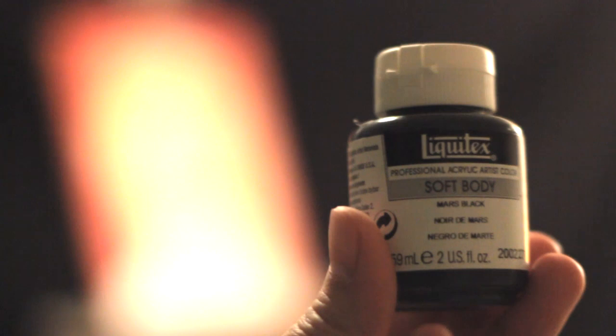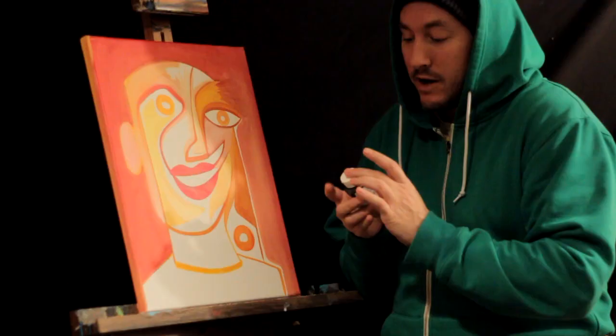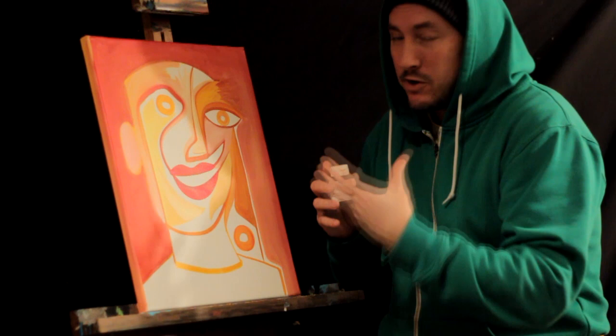For my next stage on this painting, I'm gonna be using a nice Mars Black — it's a Liquitex soft body paint. It's acrylic and it really goes on smooth. Now what I'm gonna do is add a lot of water to this, make it real liquid, and then add it in — you'll see how it kind of builds up. Here we go, we're gonna start painting. That's my Mars Black, really watered down.